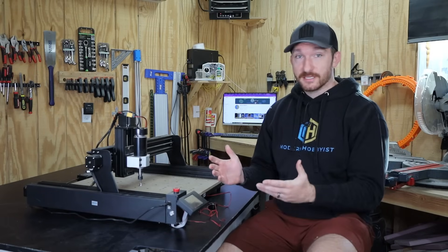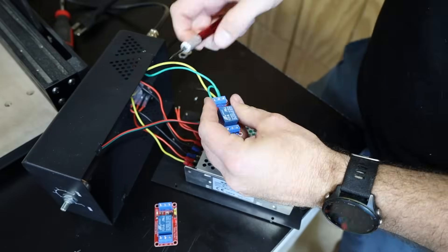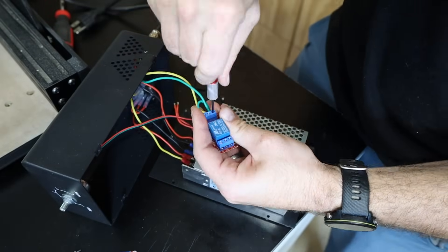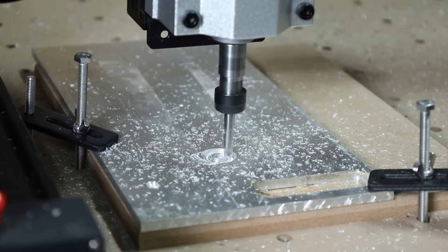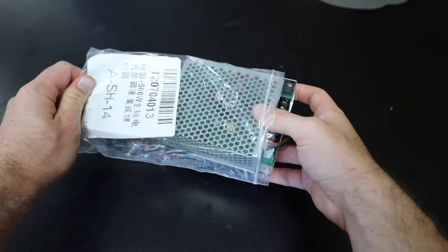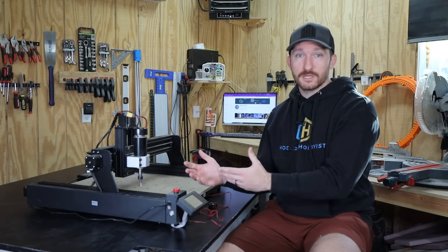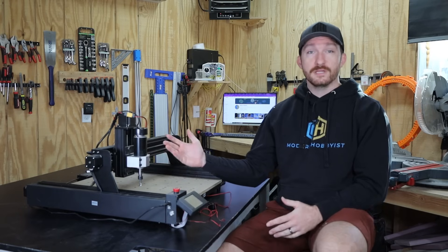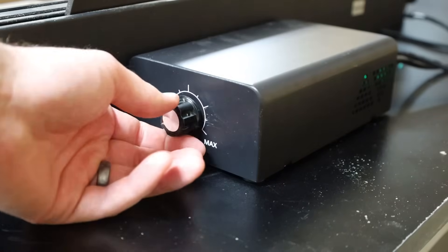As frustrating as this was, it was a great opportunity to test their customer service. I reached out and they responded that day, saying they were sending a replacement power supply and relay. A couple days later I got the replacements, swapped them in, and it immediately burned out again. I reached out again and they responded right away — their development team had found an issue with the power supplies causing the relay to burn out and they were sending a new design. This is a great example of why honest product reviews are so important. After swapping in the third power supply, I was finally able to finish an operation with the 500 watt spindle.